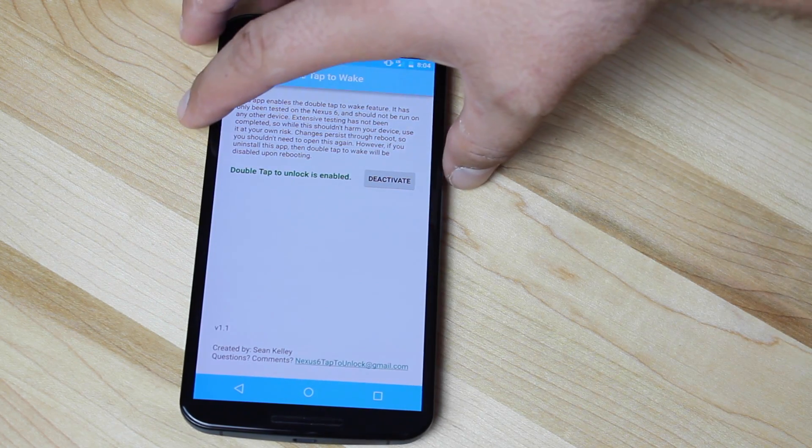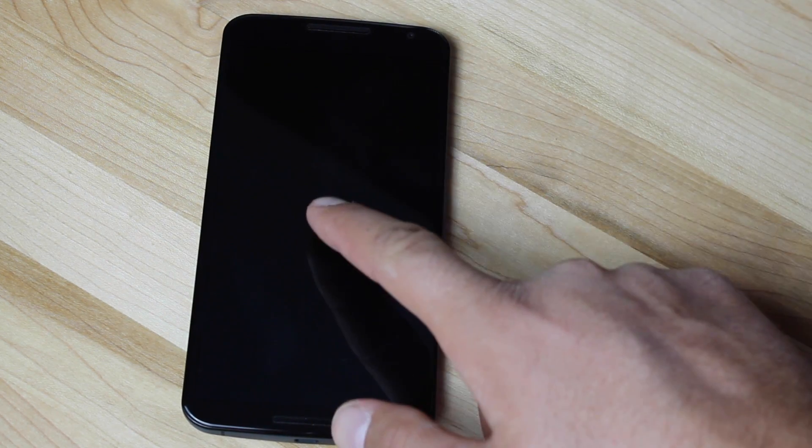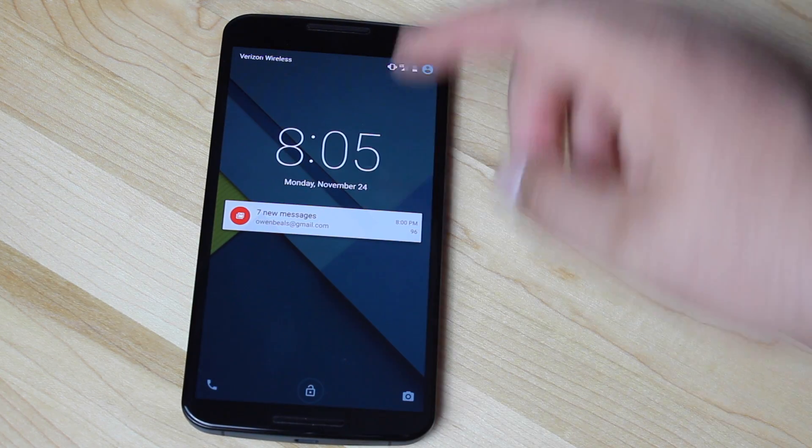So I'll show you guys real quickly how this works. We'll go ahead and power off the screen, and then we'll just simply Double Tap to Wake, and it is as easy as that.